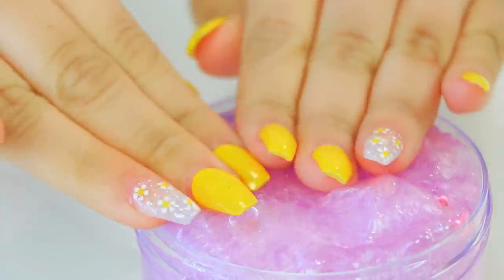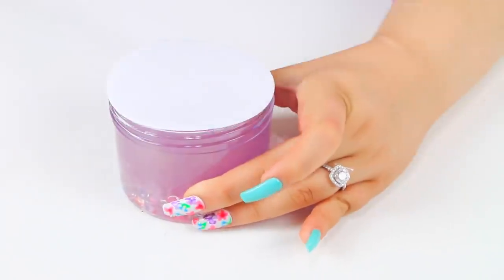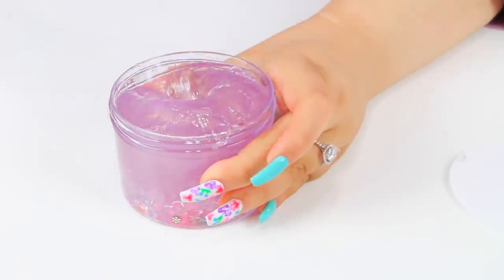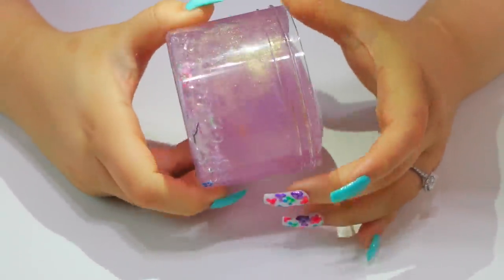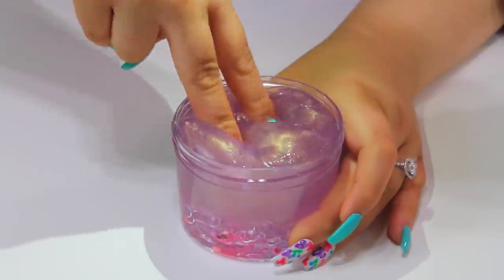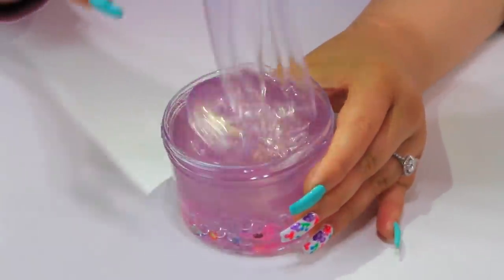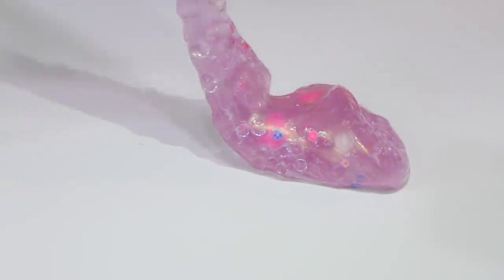I'm going to put this in my container and let it sit for about a week to clear out. I also added a few shells before sealing it up.